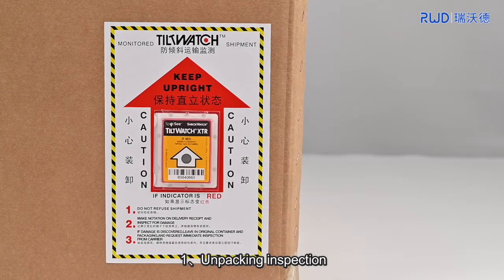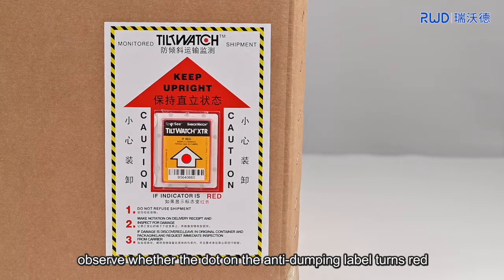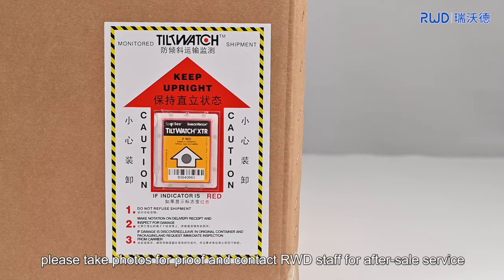1. Unpacking inspection. Before unpacking, observe whether the dot on the anti-dumping label turns red. If so, please take photos for proof and contact RWD staff for after-sales service.